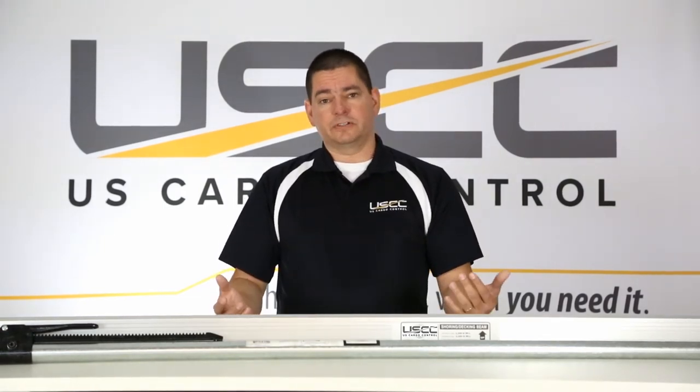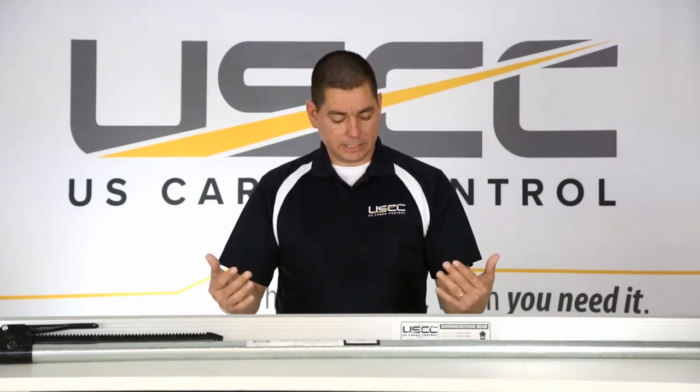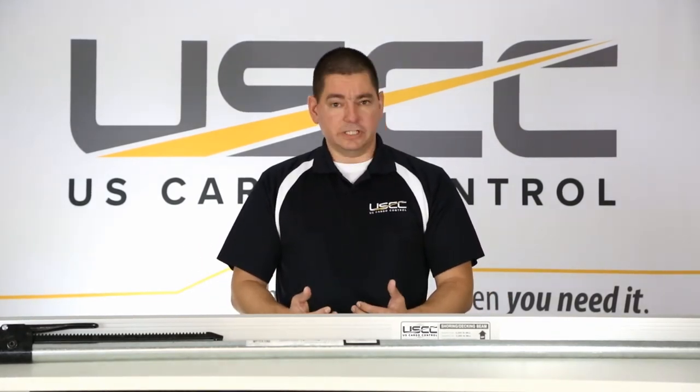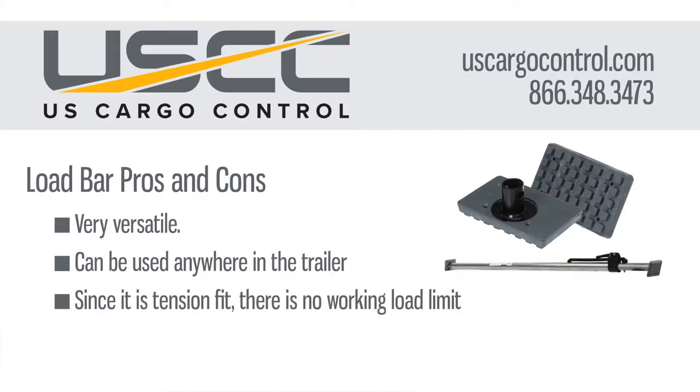It can be used pretty much anywhere in the truck or trailer, from wall to wall, wherever you need it to keep your load in place. It's typically used to keep freight from shifting forward to back. Since it's friction fit, there is no load rating, so if you need a load rating or have a heavier load or more sensitive cargo, you may want to upgrade to the shoring beam.